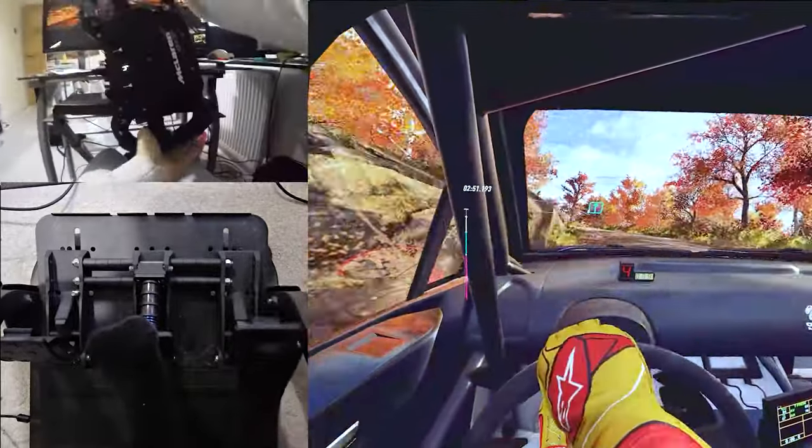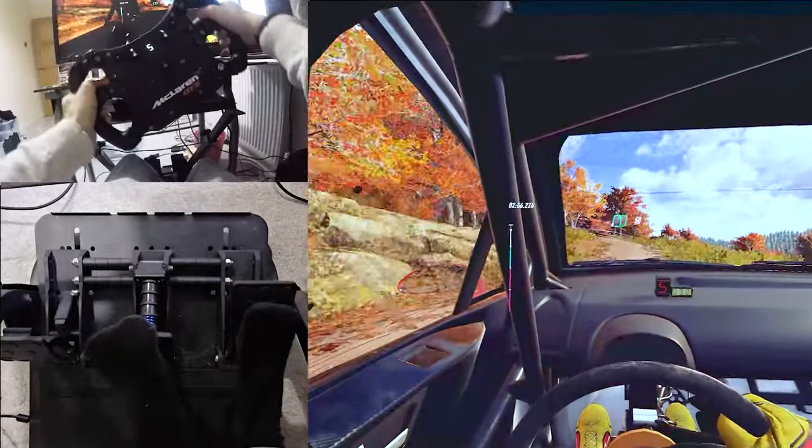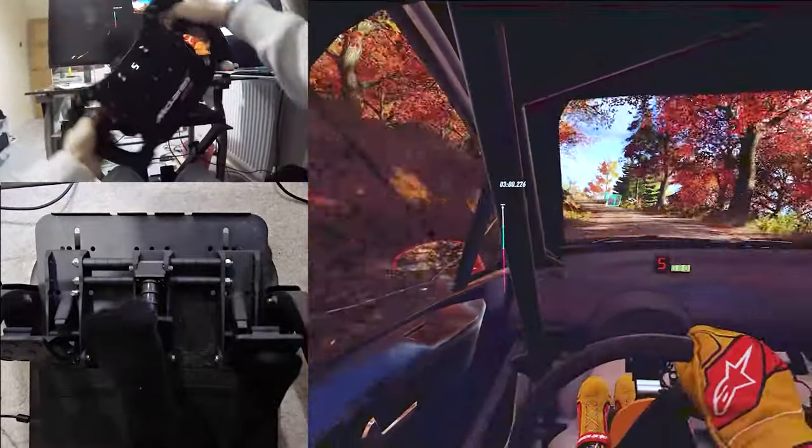Into 6 right, 50. 6 left, 50. 60, 6 left, over crest, extra long, tightens, 30.